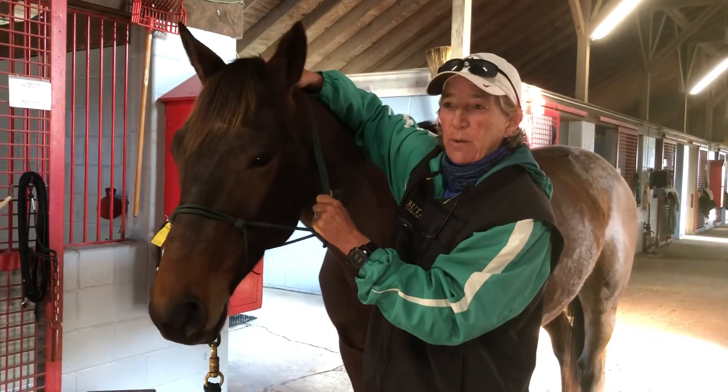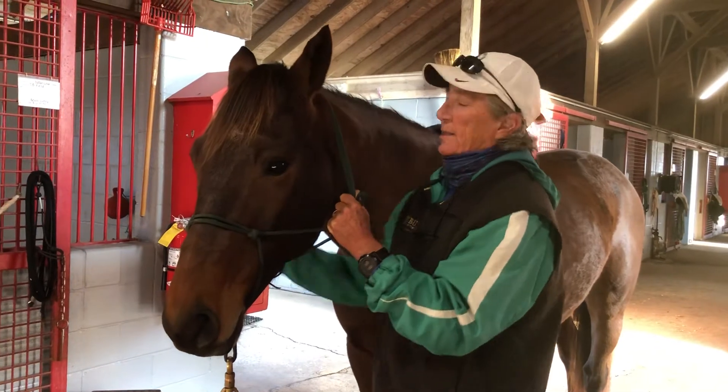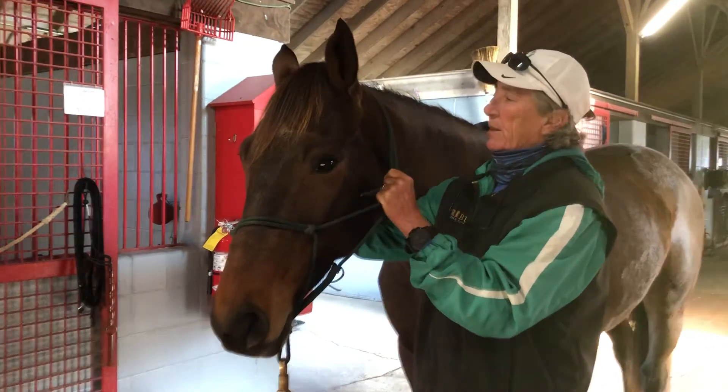Good morning everybody. We're going to talk about how to properly tie a rope halter. A lot of times, when I put one on, I make the mistake of flipping this over and this little end can hit him in the eye.